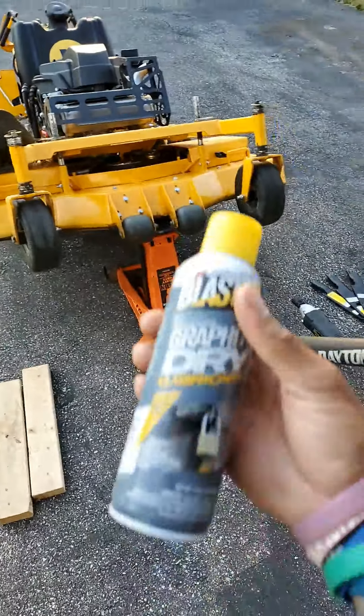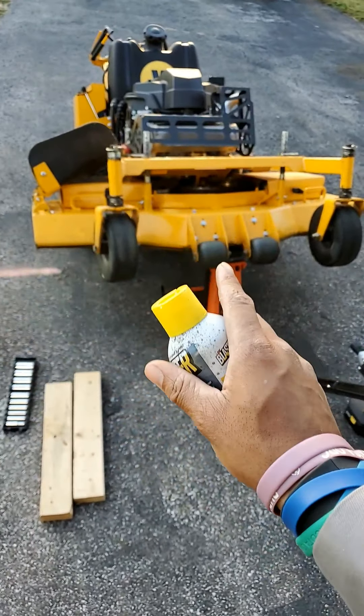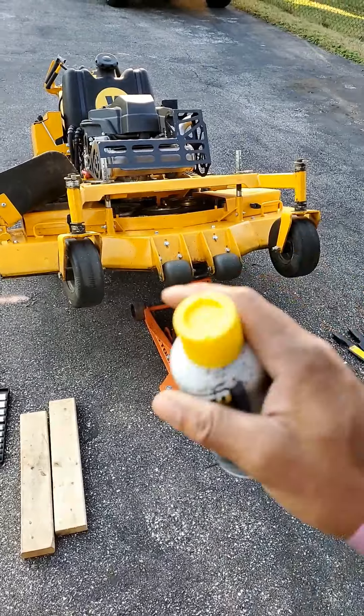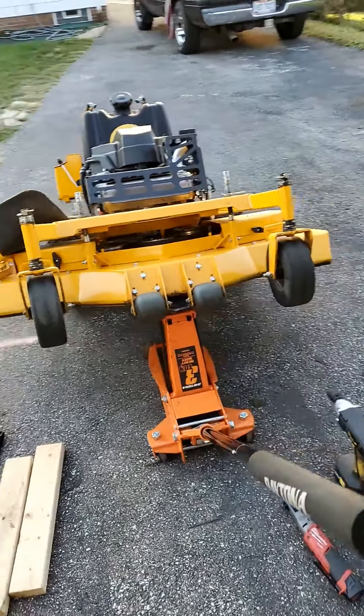This is what I use — Blaster graphite lubricant. I spray it underneath the deck and it does a decent job of keeping wet grass and big clumps from sticking to the deck. I only spray this on after I've fully cleaned the deck, power-washed it, and scrubbed it — so it's perfectly clean first. I don't just spray it when it's dirty.